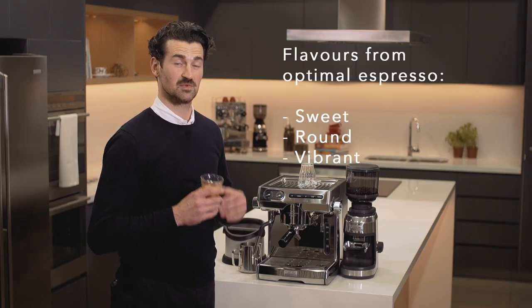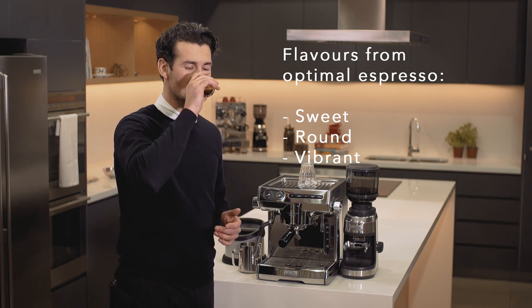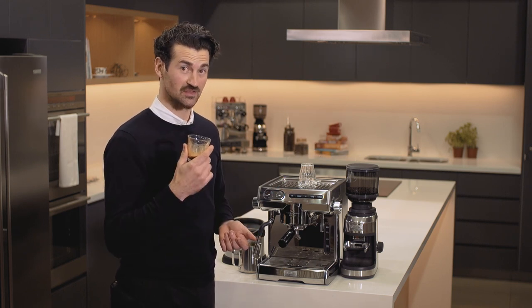An optimal espresso to me is something that's sweet, round, vibrant and juicy — a lot like this one.